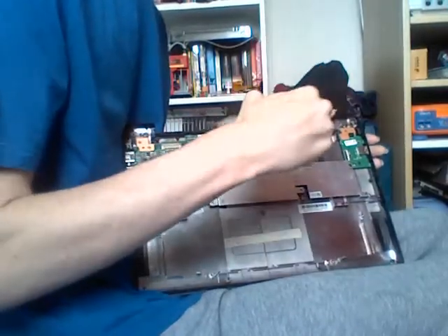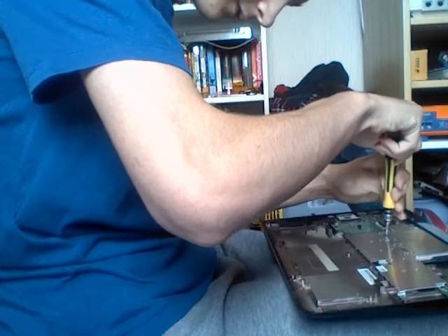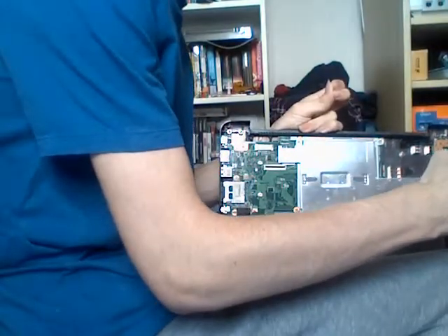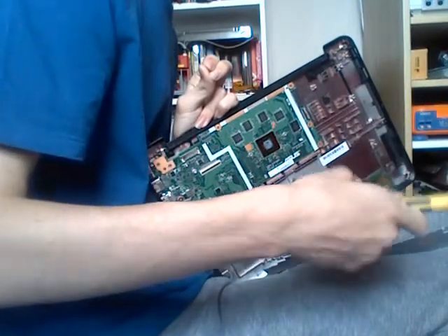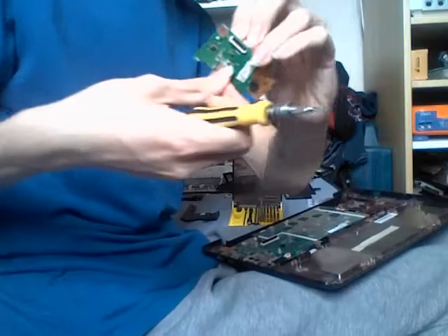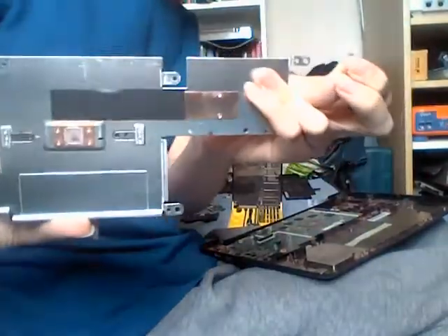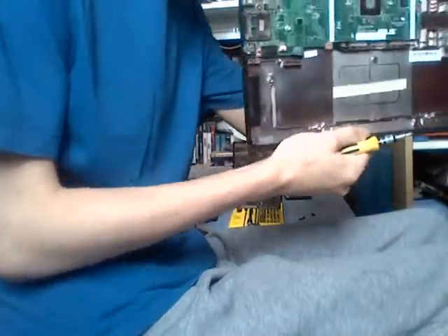To remove the USB board, you will need to remove the heat sink. To do that, remove screws 1 and 2 from the heat sink. There will also be a small screw on the USB board securing it in place — remove that screw and the whole unit should fall apart. This is the USB interconnect board and the power lock board in the same circuit. You will also have your heat sink assembly with dried thermal paste.